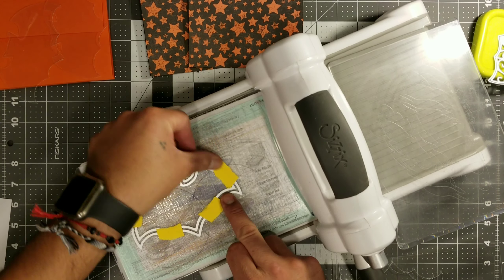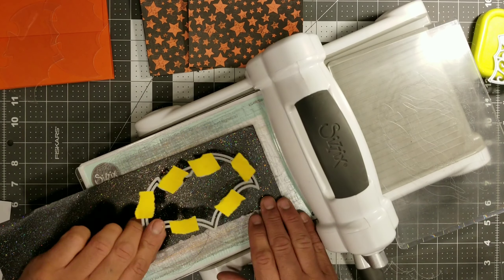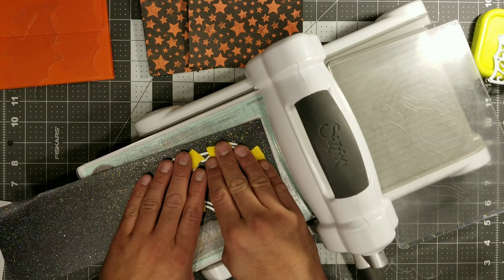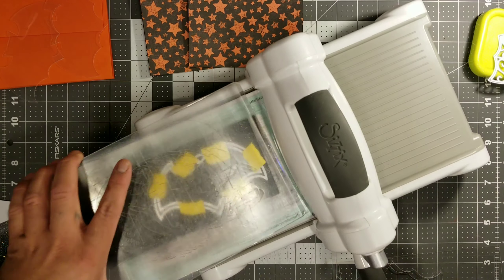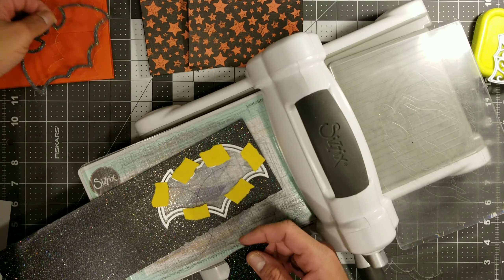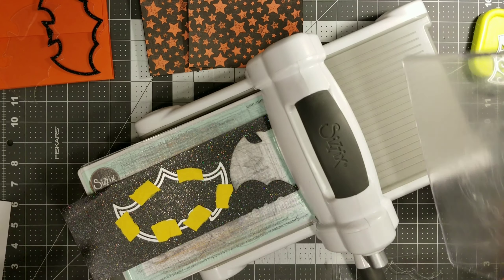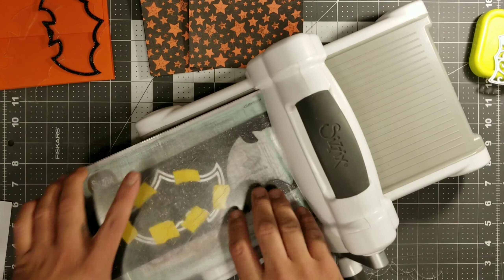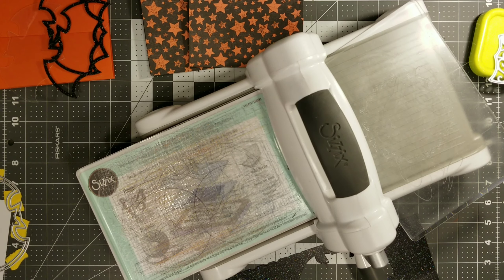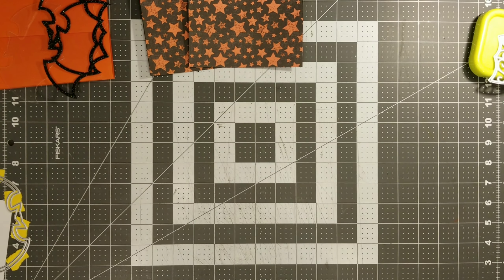Right here we're just going to go ahead and tape our little dies together so it makes a frame. And I'm going to cut out this black glitter galaxy paper that I purchased at Joann's when they had paper on sale. So right here we're going to cut two of these because we are making two cards, and these are the frames we will be using on the front of the card. It's going to look amazing once we start putting this little bad boy together.